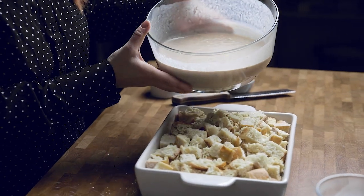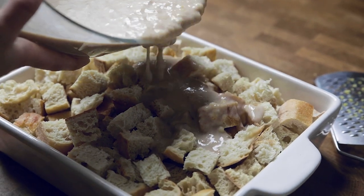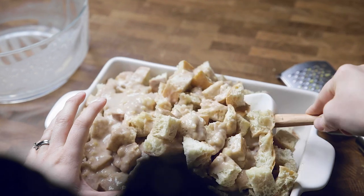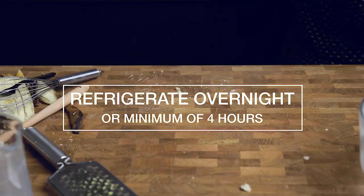Then it's time to put it all together. Pull your stale bread cubes over and pour the entire batter across the bread. Once you have it all in there, take a spatula and really get in there and combine it. Take your time and don't rush — make sure that every little piece is well coated. Place this in the fridge for at least four hours, preferably overnight.